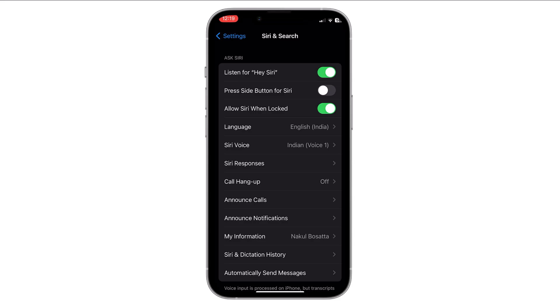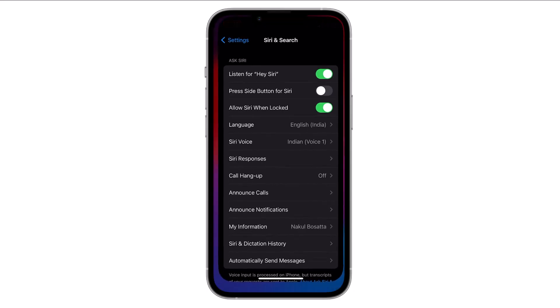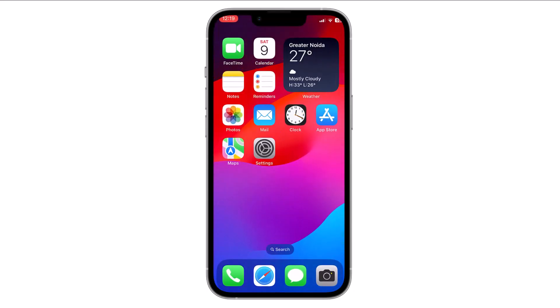When the switch is off, Siri won't be activated when you press and hold the side button. Now you can exit the Settings — it is disabled. Siri will no longer be activated when you press and hold the side button on your iPhone.